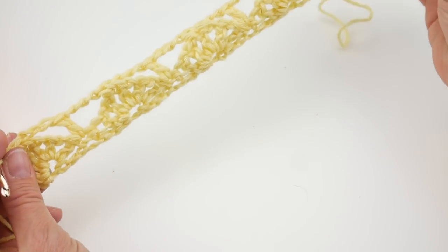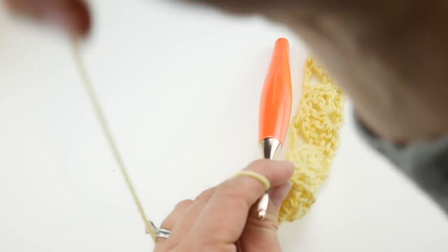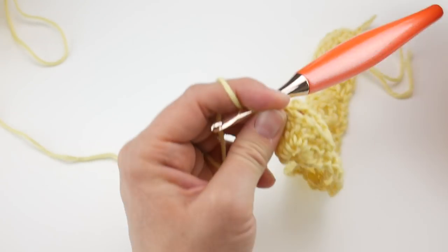It's starting to look really pretty — very lacy and kind of springy looking. I love it.